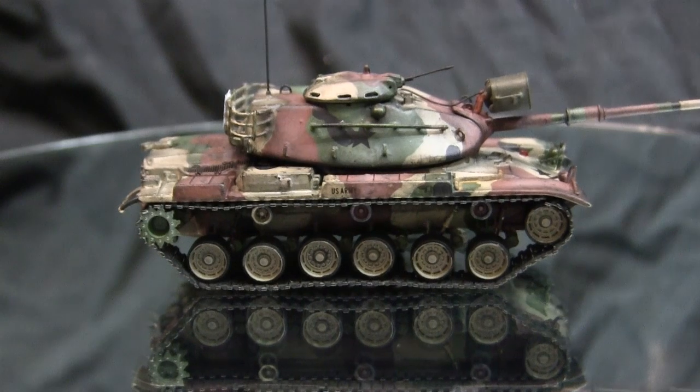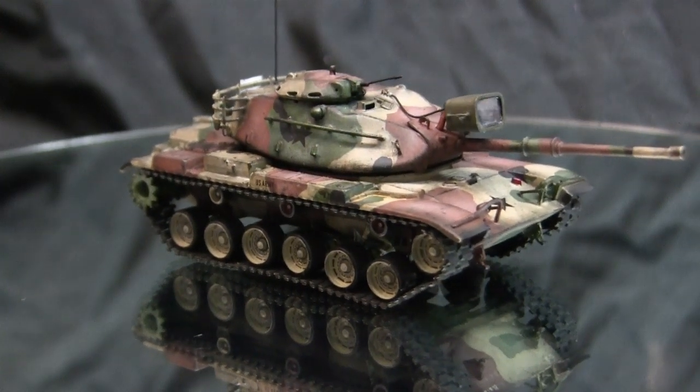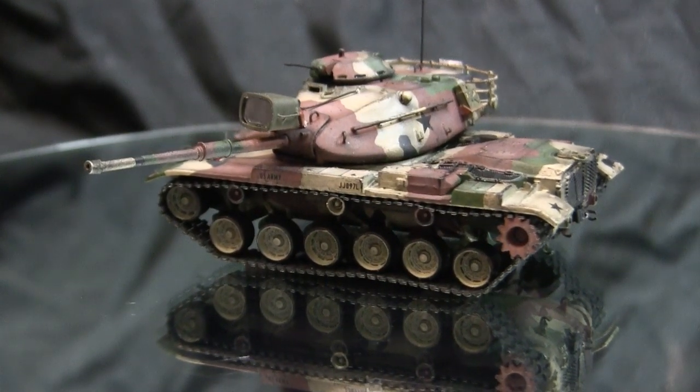Production of the M60 tank family ended in the early 1980s, by 1983, at the Detroit Arsenal Tank Plant. Some of the improvements made to the M60 over the older M48 had to do with the ballistic shape of the hull.